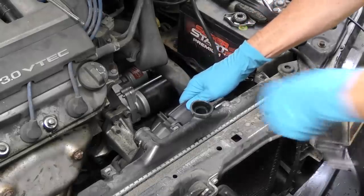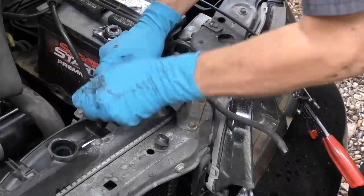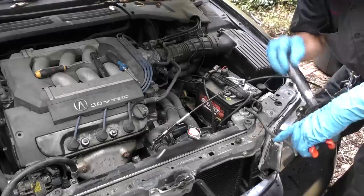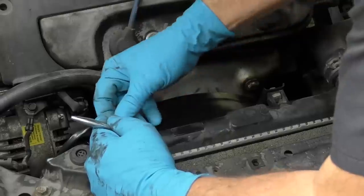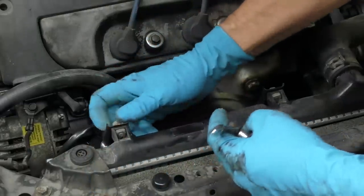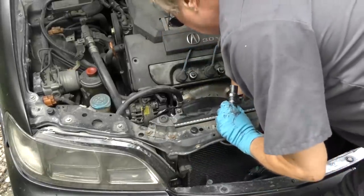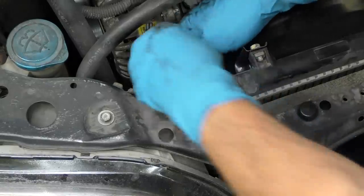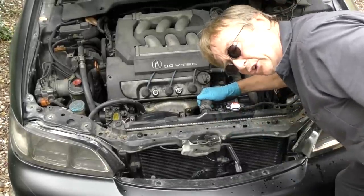Slide the driver's side fan in first and bolt it up. Don't forget to snap the connector on so that it works, and make sure you bolt it on nice and tight. Then put the radiator hose back on, squeeze the tool — it's got a release pin — now it's nice and tight. Then slide the other fan in, put all the bolts on nice and tight — first finger tight, then use a wrench — and don't forget to do the bottom one that's way deep down there. Get that on tight too, then get the electrical connectors and plug them in. Remember to top it up with coolant, because a little bit came out when we took the hose off.